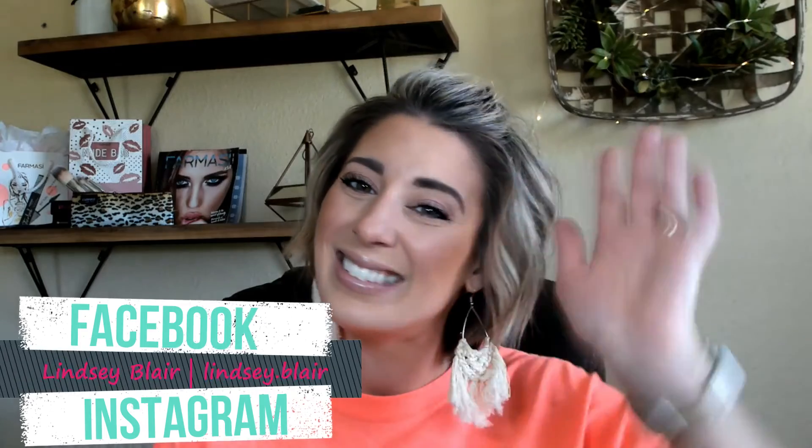To recap, the main products we used today were the CC cream, the bronzer, the blush, the brow pencil, the eyeliner, the mascara, and our lip products — all at excellent prices. That's all for today — a very simple look. I hope you enjoyed it. Don't forget to like and subscribe, leave a comment below with any questions, and follow me on Instagram and Facebook. See you guys, bye!